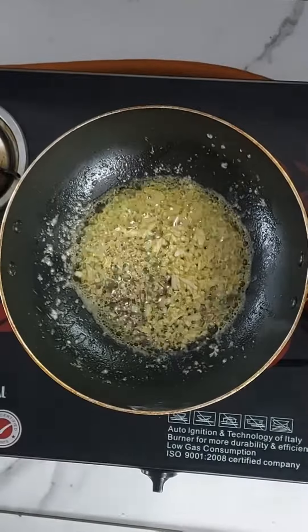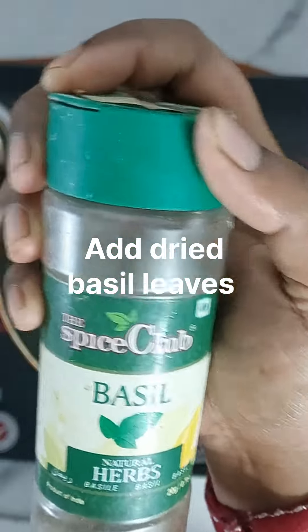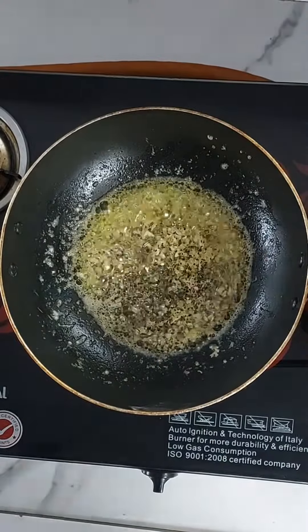Let's melt the butter. You can add dry basil leaves. Add 2-5 tbsp of oil. You can also add pepper.